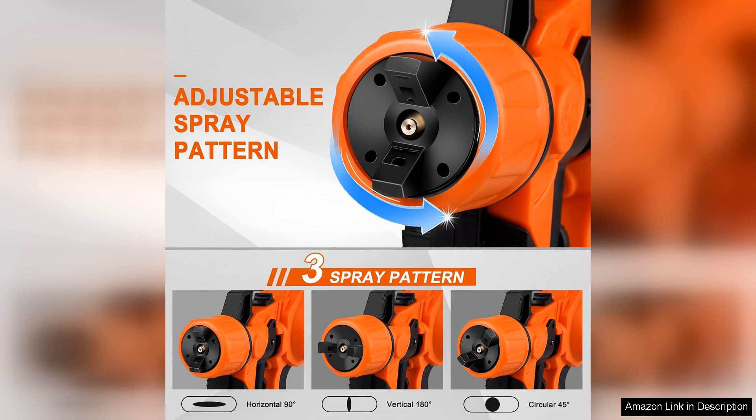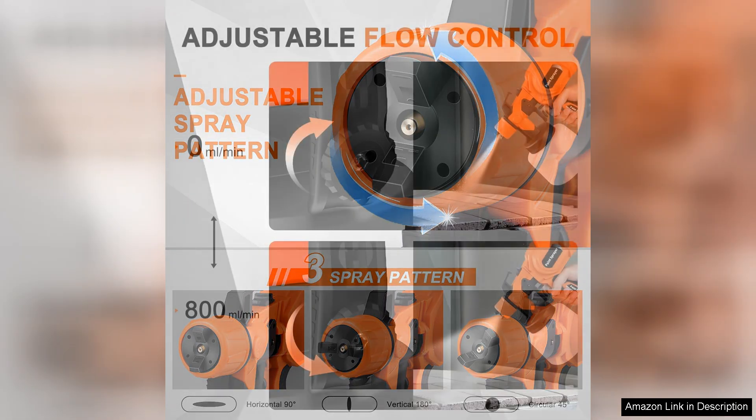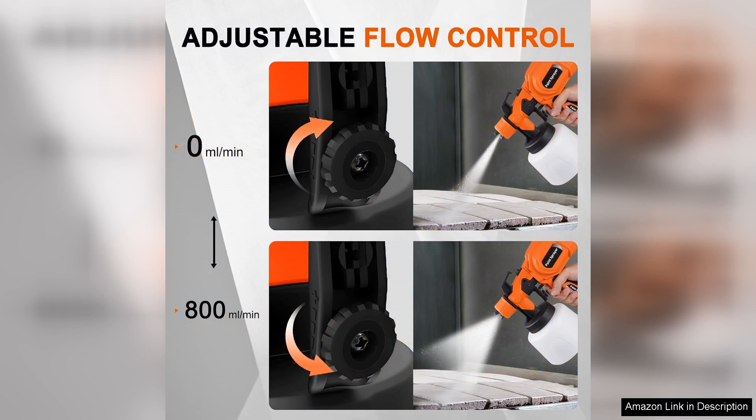The HVLP high-volume, low-pressure technology ensures a smooth and even spray, minimizing overspray and paint wastage. I found that I could cover surfaces quickly without sacrificing quality, which saved me significant time during my projects.